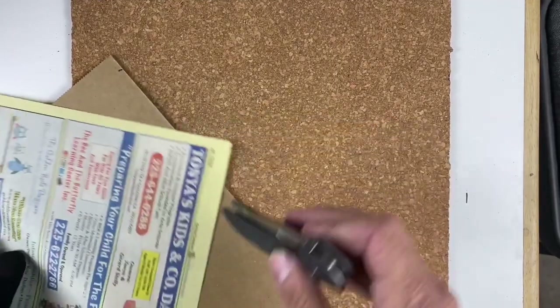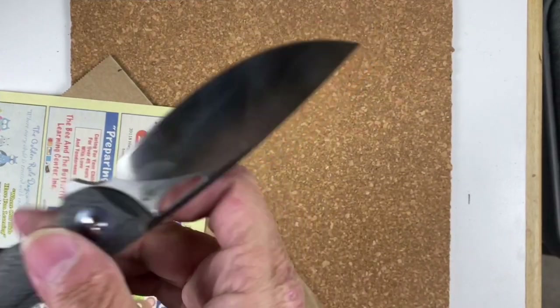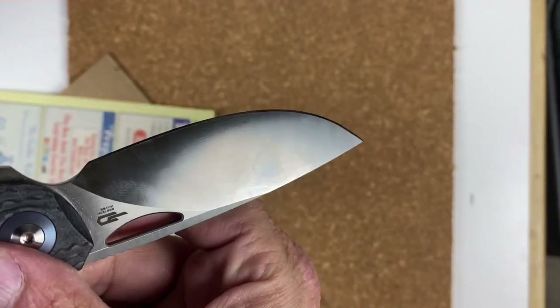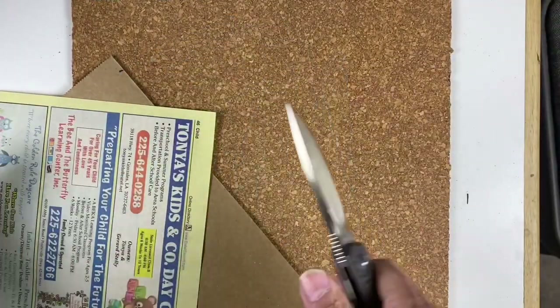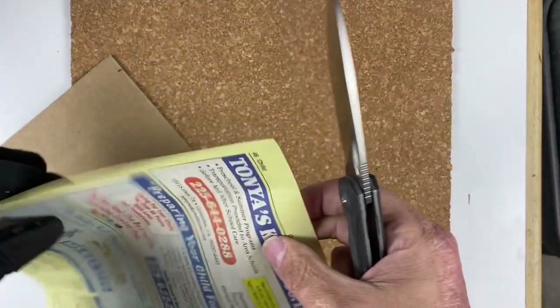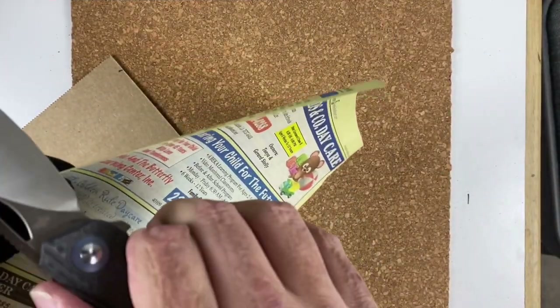We're gonna start out with some single wall cardboard. I did sharpen up the knife — it's got a super sharp edge on it. I sharpened it because the factory edge did not last long, so hopefully a good sharp edge will make it better.